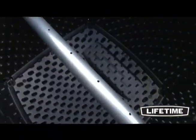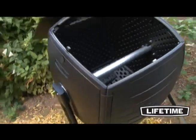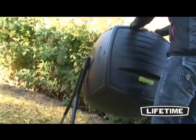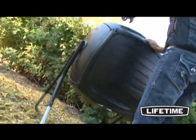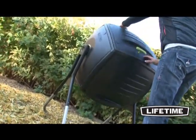The Lifetime compost tumbler also includes an internal aeration bar to provide the needed airflow for decomposition. From garden remains and leaves to kitchen scraps, the Lifetime compost tumbler has the necessary features to quickly break down your materials into rich, dark compost, and saves you the backache of turning an open, smelly compost pile.